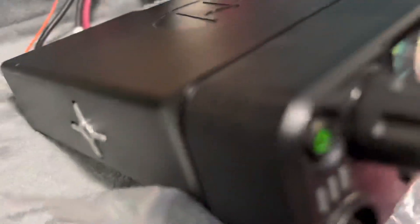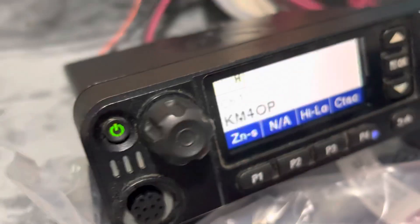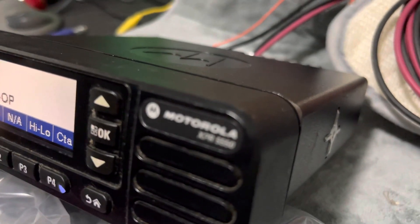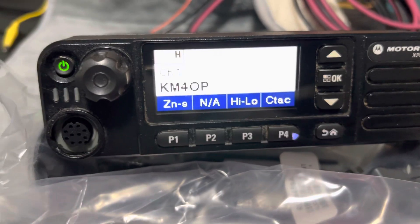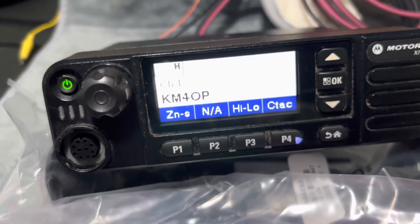It's a used radio but it's in nice condition as you can see. I haven't really cleaned it, so some of the dust you see will come off. It comes with a new mounting bracket — this is the one holding up the radio here — and it has the screws to support the radio.